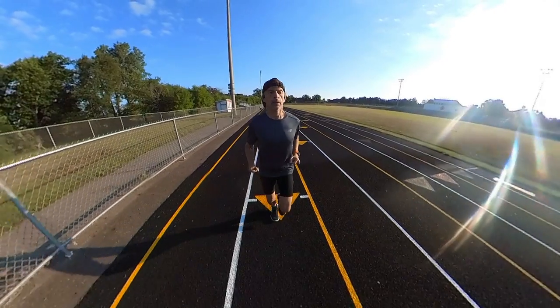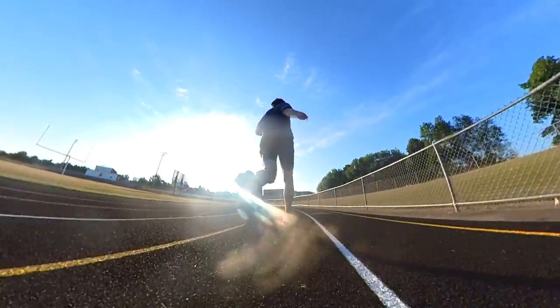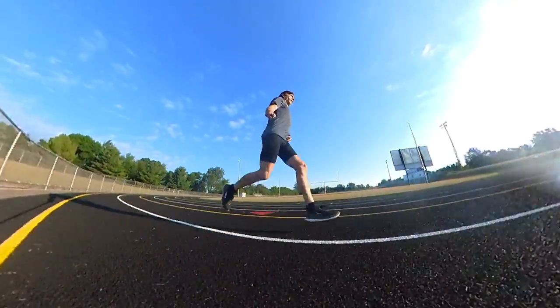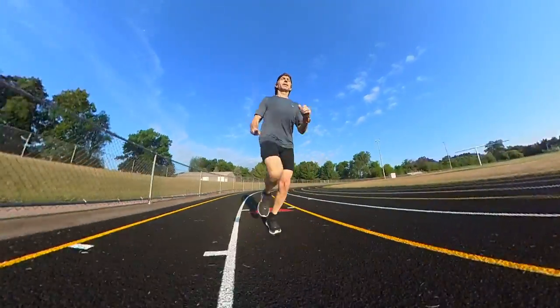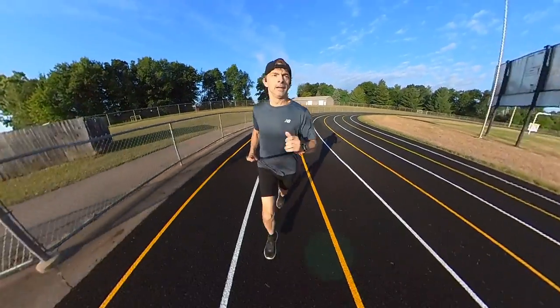These are a shoe that you can definitely pick up the pace in. They are a quick, lightweight daily trainer, and some of that quickness comes from the responsiveness of the midsole material. Even though it is firm, you're still getting some energy return. For me, it was how smooth it was — it made it easier to turn my legs over just a little bit faster when I wanted to pick up the pace.